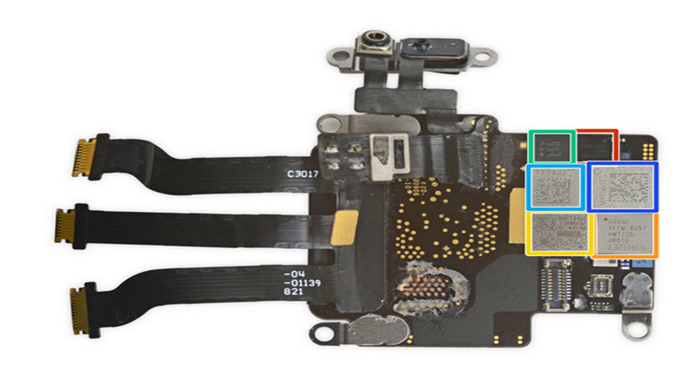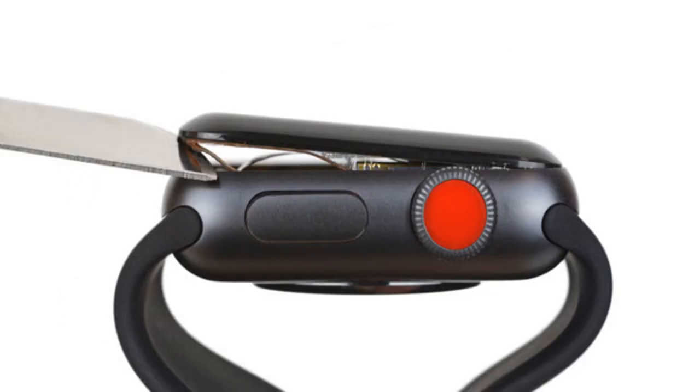The company did not immediately respond to a request for comment. All told, iFixit gives the new Apple Watch a 6 out of 10 on its repairability scale, the same score it gave the iPhone 8. It says that while screen and battery replacements are at least doable, most deeper fixes are too tricky for comfort. You can take a full look at the Apple Watch Series 3's insides here.